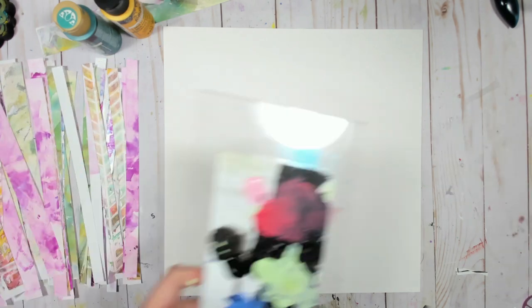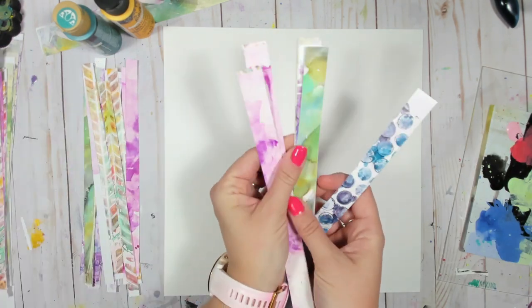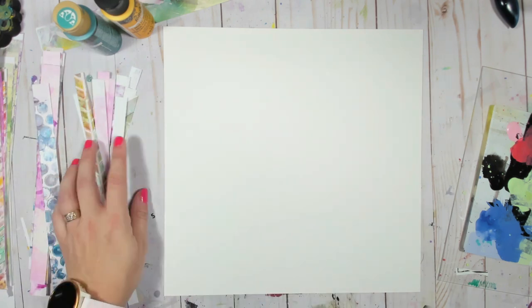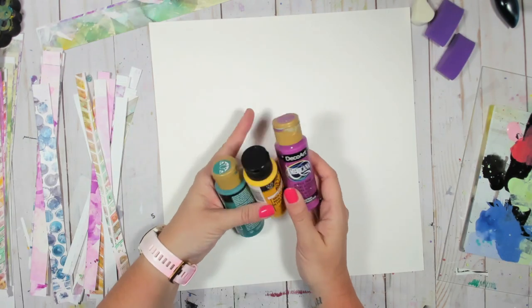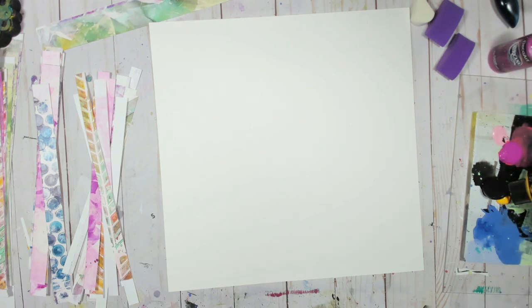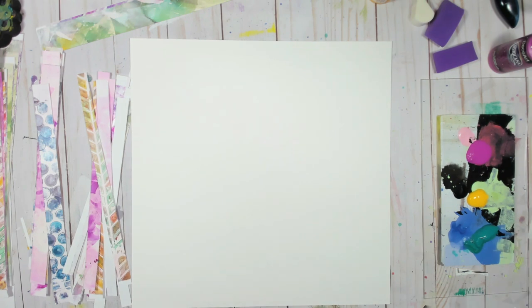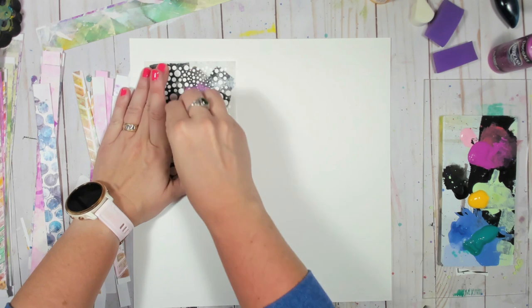Let's get started on our project today. I'm just gathering my materials. These are the strips that I cut from my gel printed prints that I already had on hand. I cut them into half inch, three-quarter inch, and one inch strips. I also picked out a few colors that were already represented in these particular prints. I believe all these prints are actually done with alcohol ink, but now I'm just using some acrylic because I want to build a little bit of a background so I don't have just a stark white background.